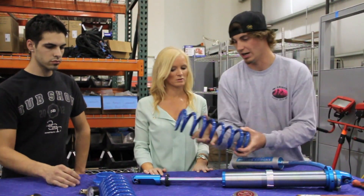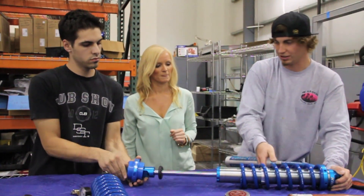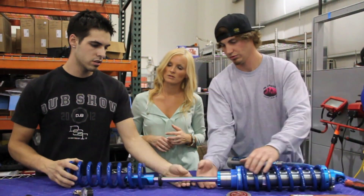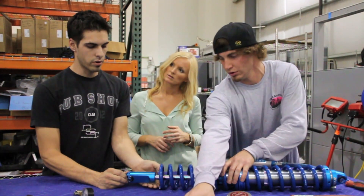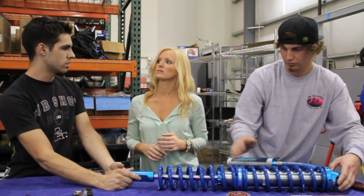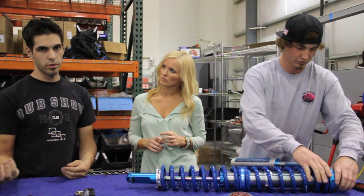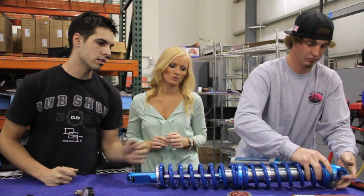Now we've got to put our springs back on and set our preload. Galen can explain exactly what the preload does. Preload is mainly a ride height setting — that's its main purpose. If you're using real soft springs, it's important that your preload is set so your ride height is correct. It's also a good way to tell if your springs are too soft or too stiff. If you have no preload, your springs are on the verge of being too stiff. If you have several inches of preload, your springs are too soft and you may have to go to a different rate or adjust your primary and secondary rates.